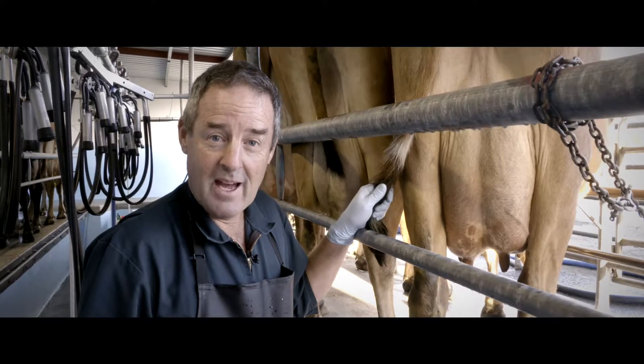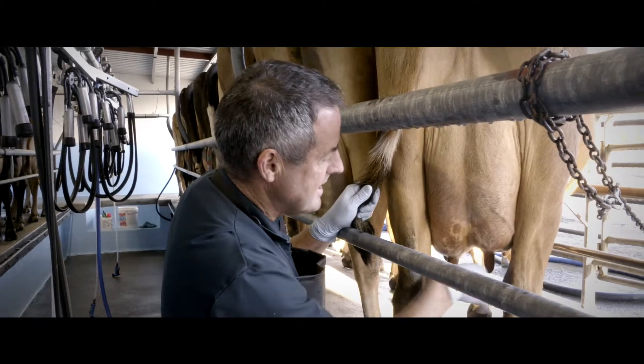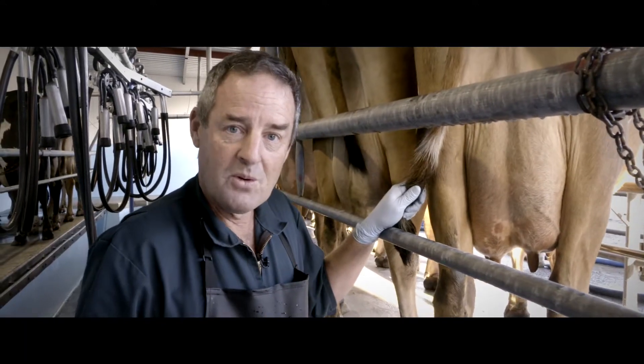Strip every colostrum cow at every milking. That way we can remove any remaining teat sealant and also detect mastitis early in this high-risk period. That done, we can get on with milking.